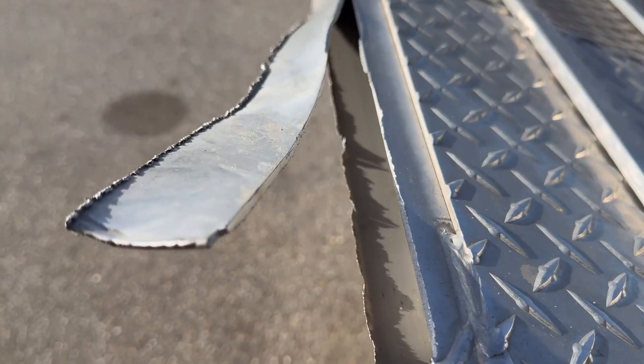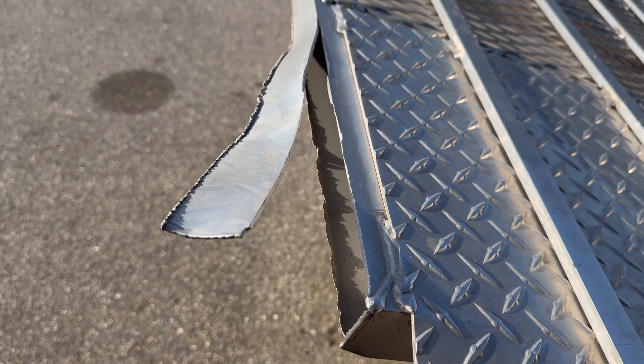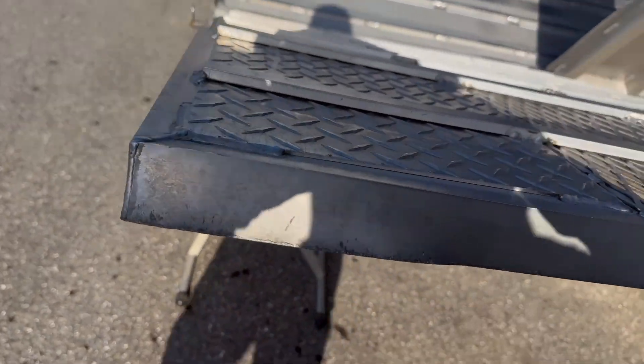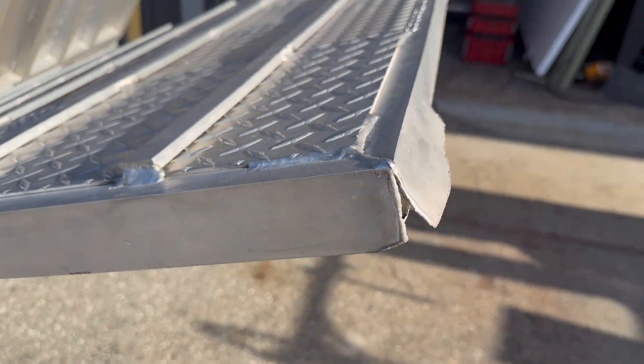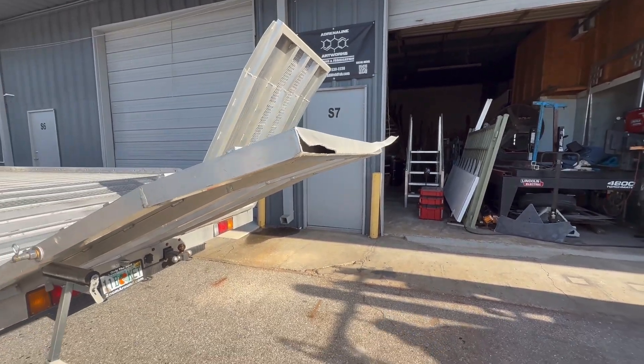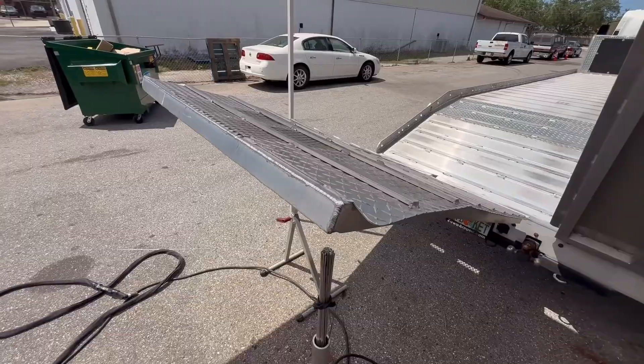What's up guys? Luke the Welder here and today we're going to be fixing the ramp on this truck. This truck is used to pick up and deliver golf carts. We have to get this truck back on the road ASAP. So get comfortable as my brother Justin and I tag team this job and take this ramp from looking like this to looking like this.